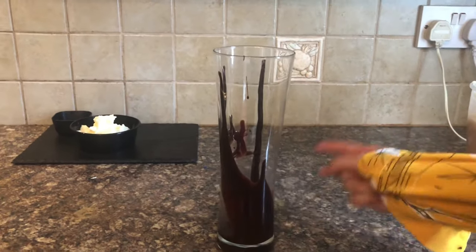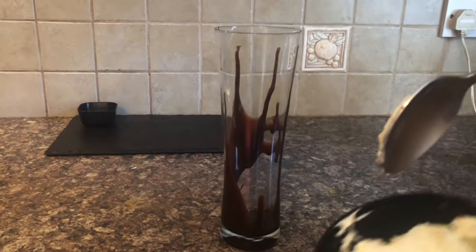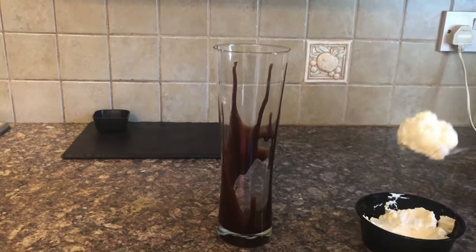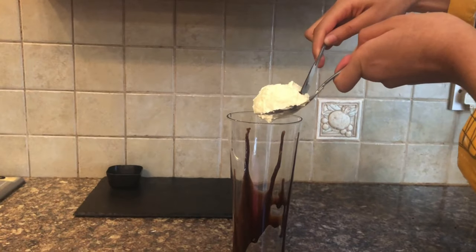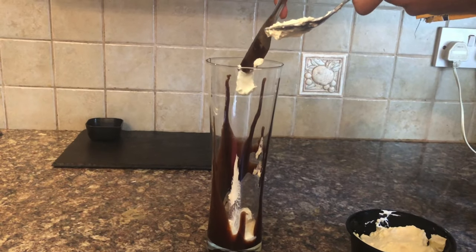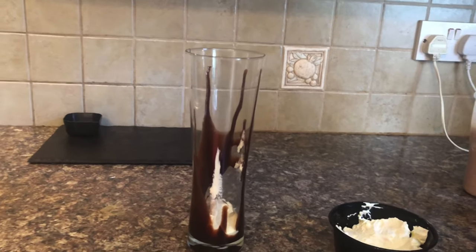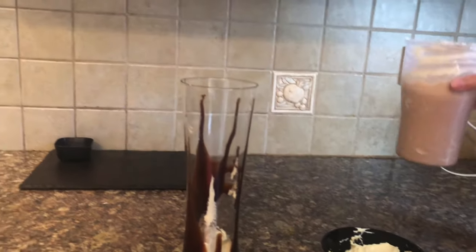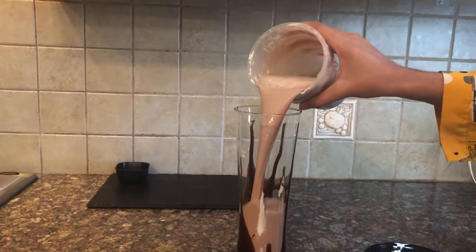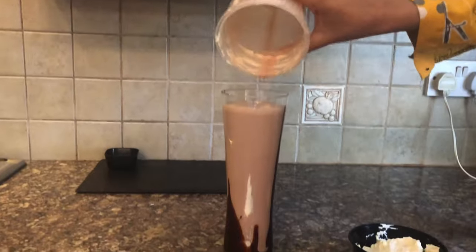Then I will add a scoop of whipped cream and then the chocolate sauce. Here I have the whipped cream and I will take a scoop of it, just plopping it down. It's okay if it goes on the sides — it doesn't really matter. Next we are going to be pouring our milkshake in, just giving it a quick whisk first.